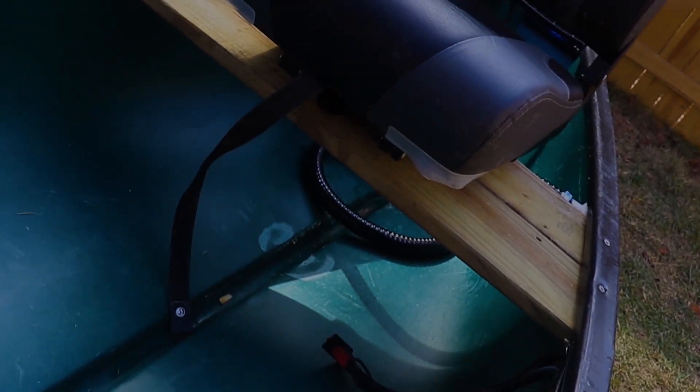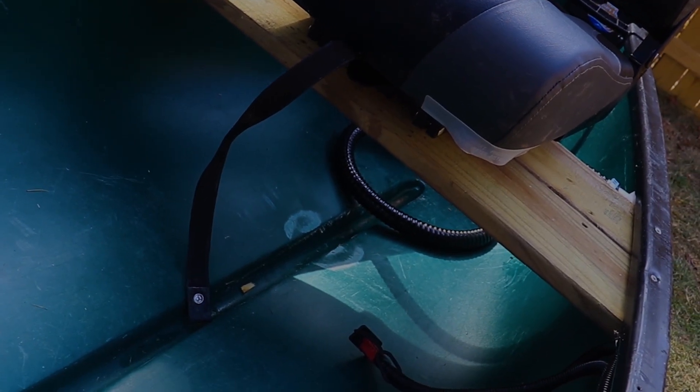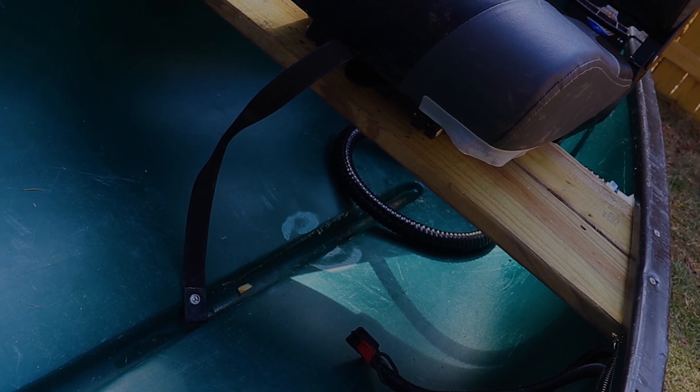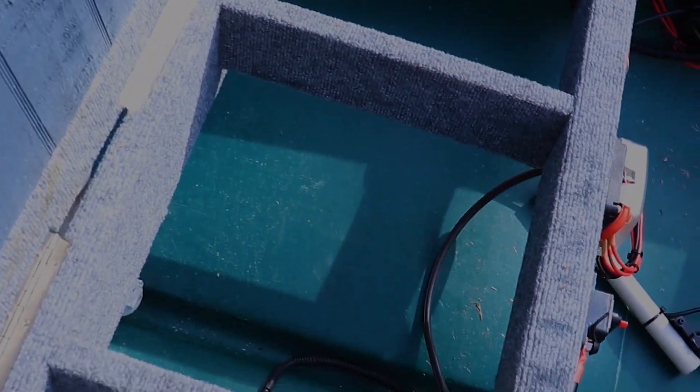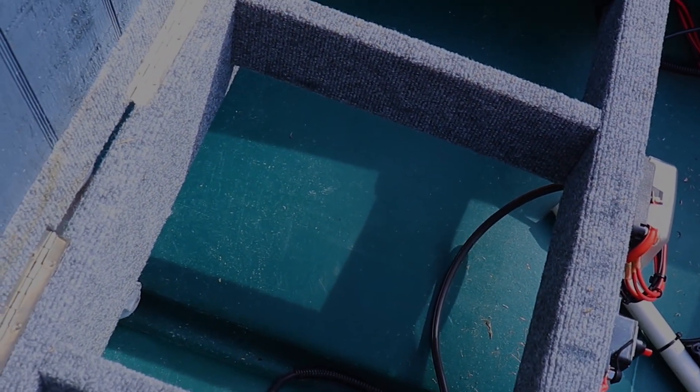All this cabling here goes back to the quick disconnect we put in for the trolling motor. So we just basically unplug it real easy at the ramp instead of having to unscrew it from the battery. And I've got two big ol' 29 batteries that go right in there, centered.